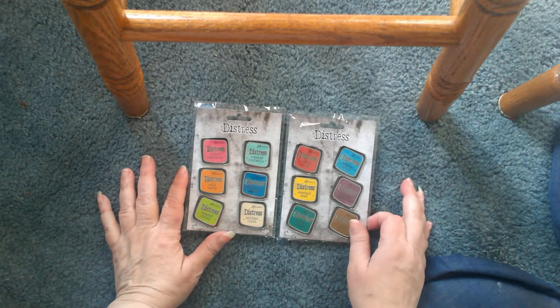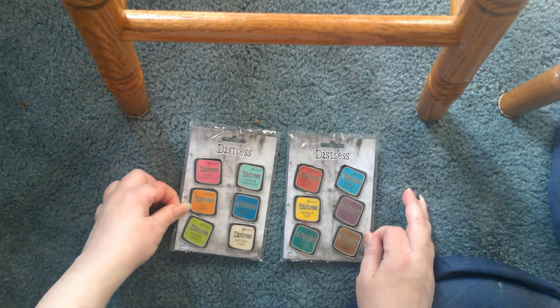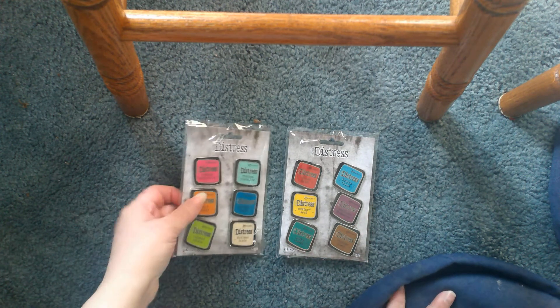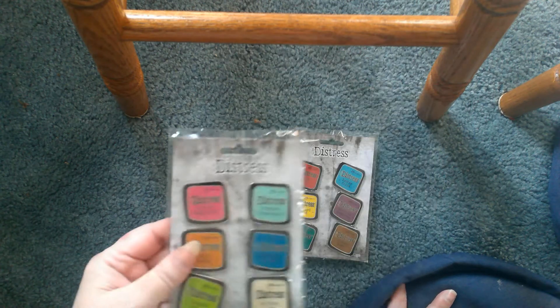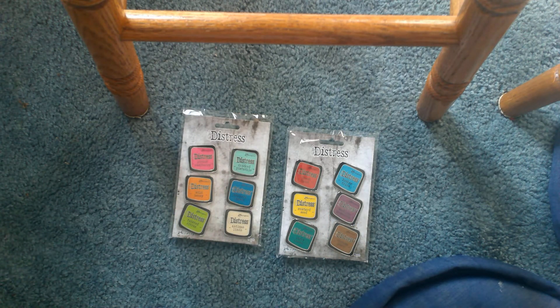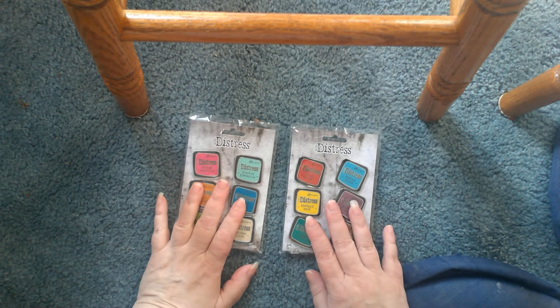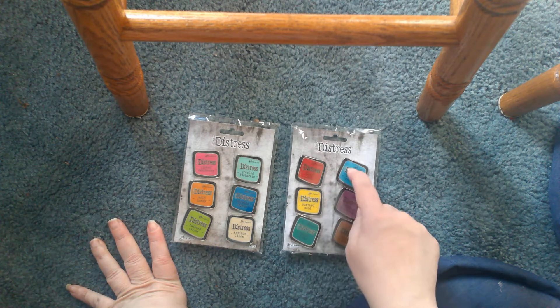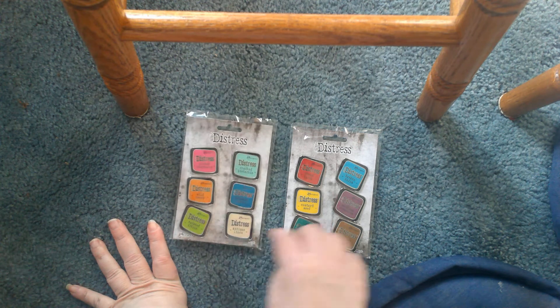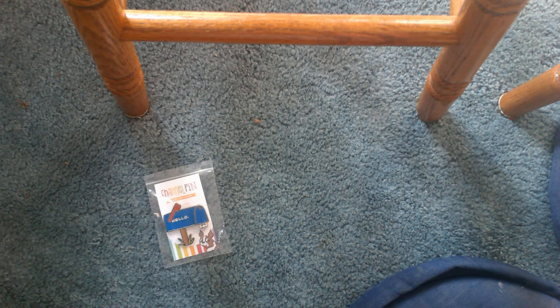First thing I got were some enamel pins — hopefully these are showing up nicely. These are the Tim Holtz distress ink pins. They have a beautiful clip on the back. These were $25 a piece, which just about makes me faint, but when I think about it, it's like $5 a piece per stamp and I get one for free — so it's not so bad since these cost $10 a piece.